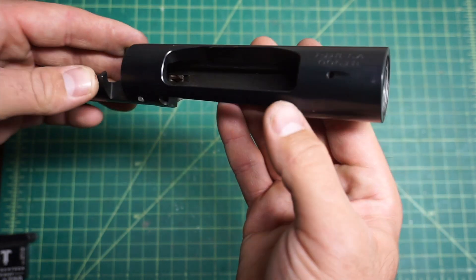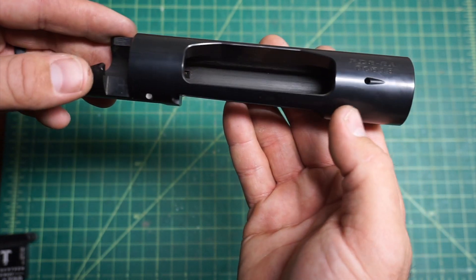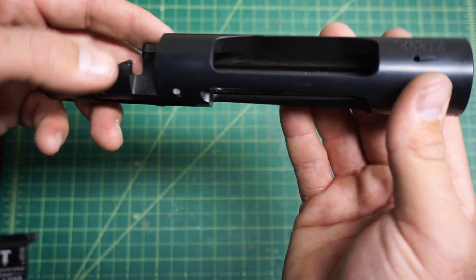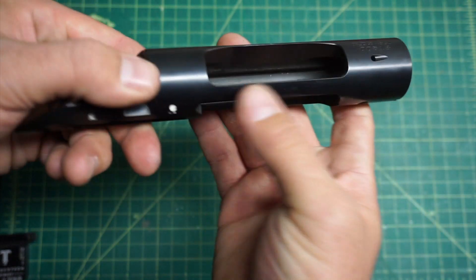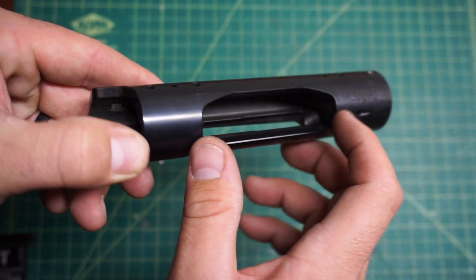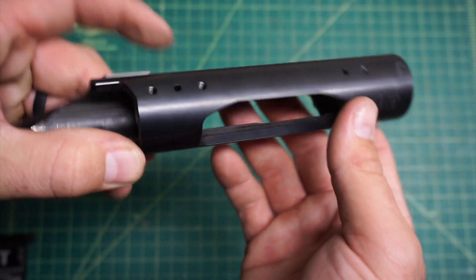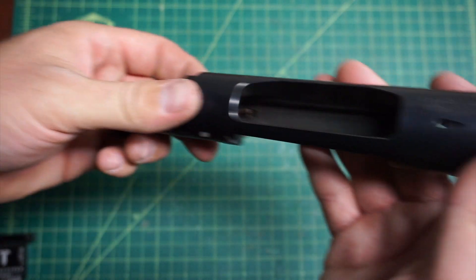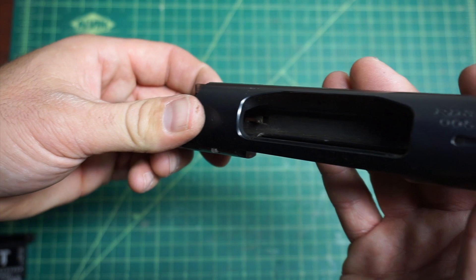Your overpressure hole looks nice — they took a little bit more time to do a little scallop in there. As we work back, they do have different sizes of actions, but I've never had any problems getting in to pull rounds out if there was a misfeed or anything like that.